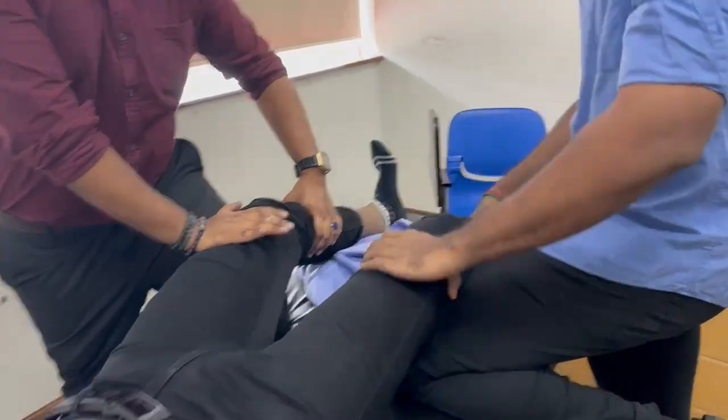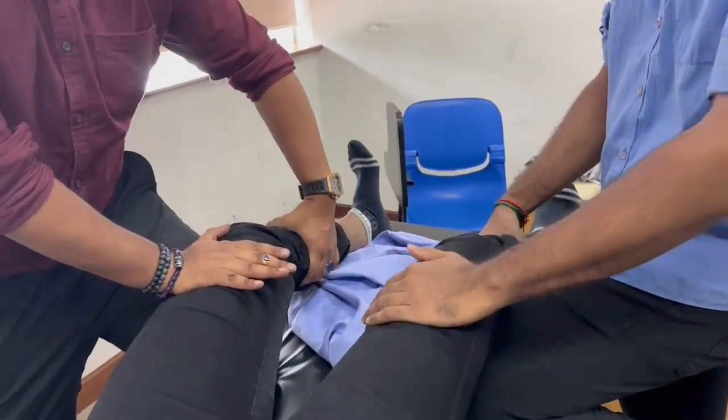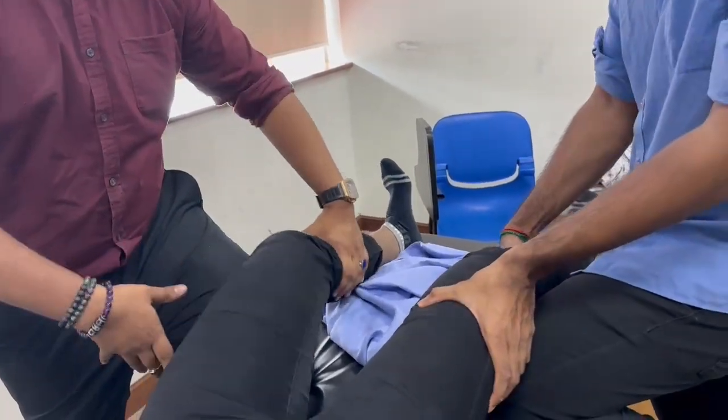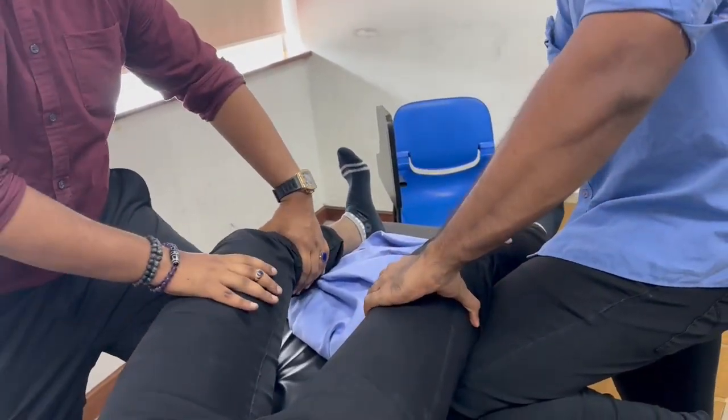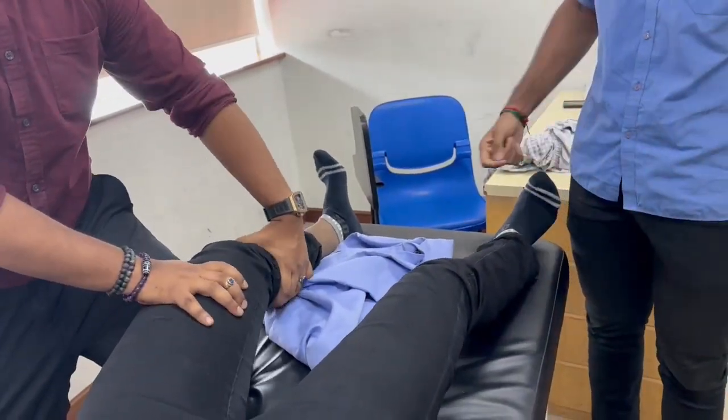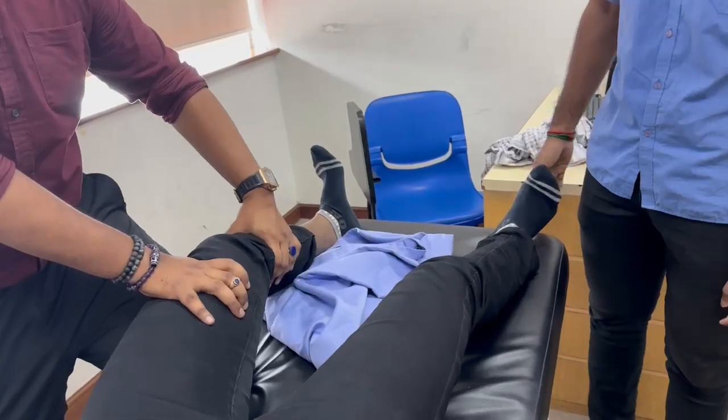Your palm must push the femur downwards while the tibia goes up. If you don't stabilize properly, you'll move the whole limb. You need to fixate the femur and stabilize it so that only the tibia receives the anterior translation.